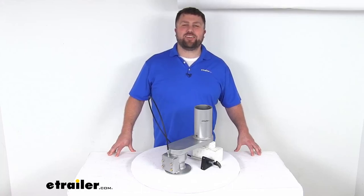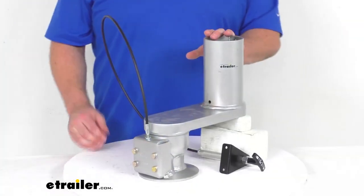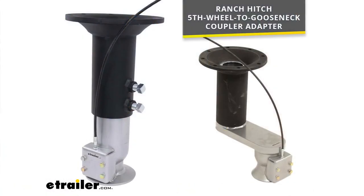Hi there, I'm Michael with eTrailer.com. Today we're going to take a quick look at this replacement offset coupler. This replacement coupler is going to work with your Ranch Hitch fifth wheel gooseneck coupler adapter, and it will work with both the straight and offset models.